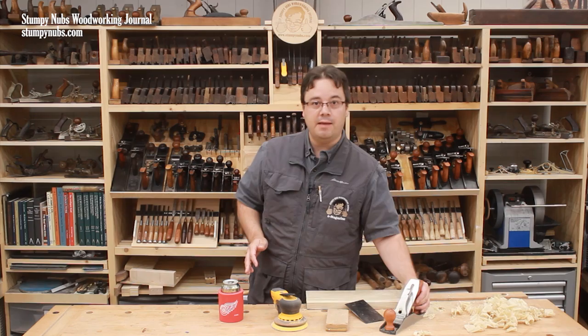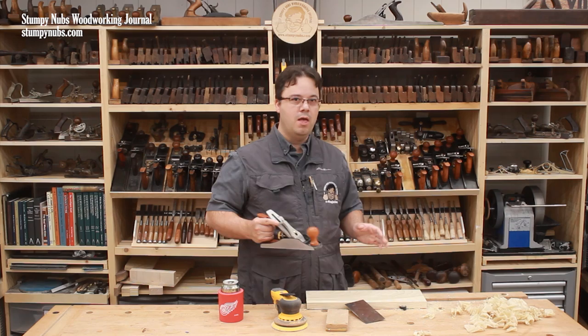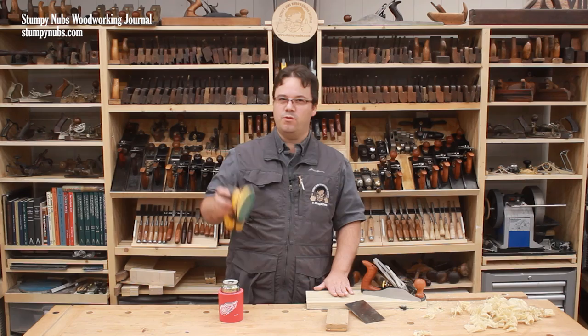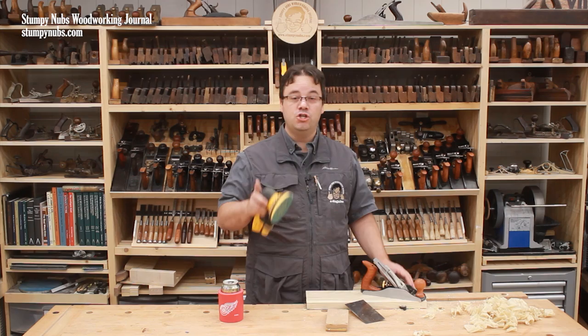Let's begin with time. Most people will tell you it takes less time to plane a surface than it does to sand it. And in my experience, this is true if your plane is already sharp and ready to go. I can grab a smoother from my till and surface this board in just a few strokes. With the sander, I'd have to work through several grits of paper to get the same results. In fact, I wouldn't even reach the same level of smoothness with my sander as I would with the plane, because I usually stop sanding around 220, maybe 320, and plane surfaces are much smoother than that.